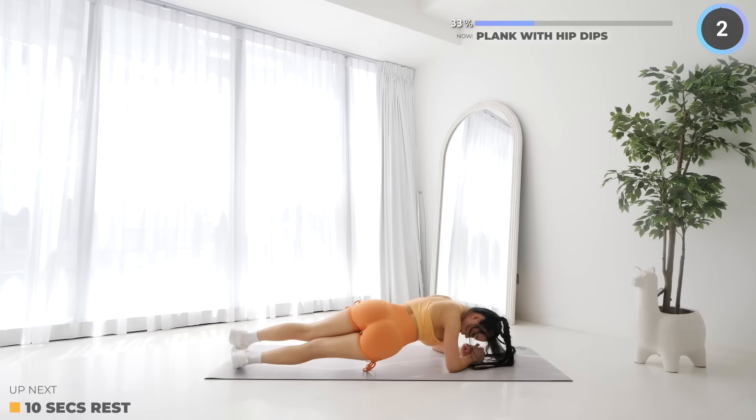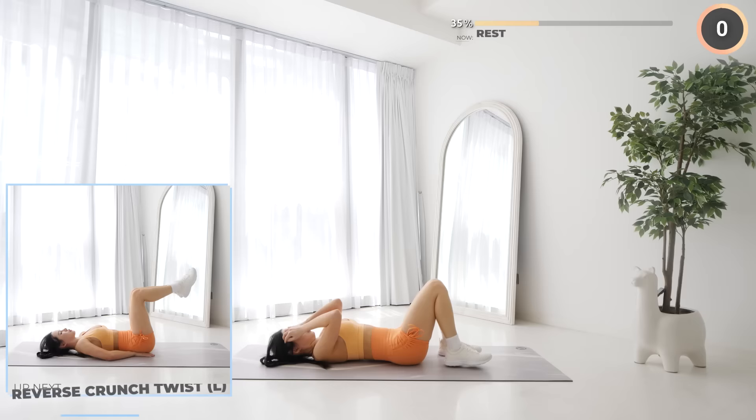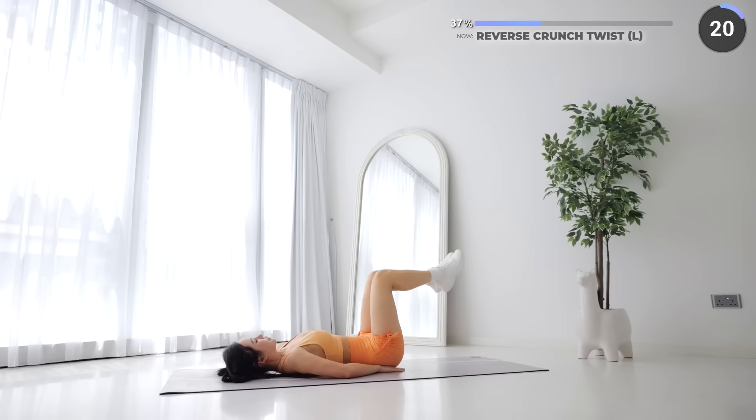Great work everyone, rest up and get ready to lay on your mat for reverse crunch twist. Lay flat on your mat and lift your hips up vertically, twisting off to the left side, and repeat. Your butt should be off the mat as you lift, and make sure you lower your hips down slowly to feel the burn.